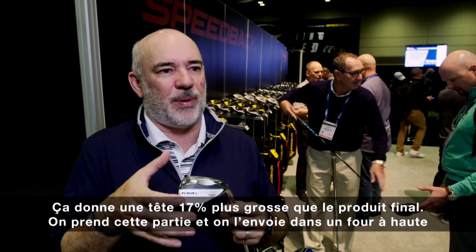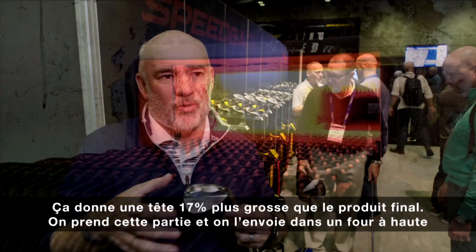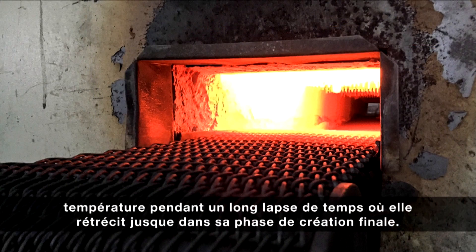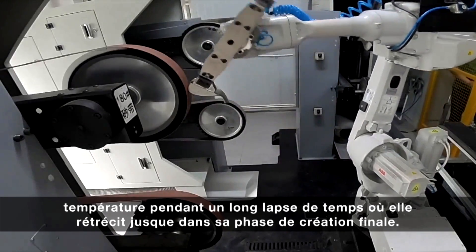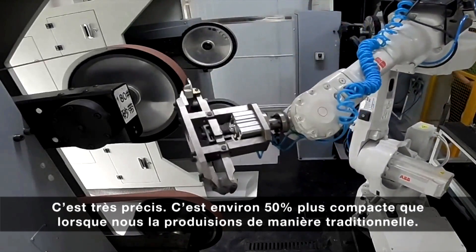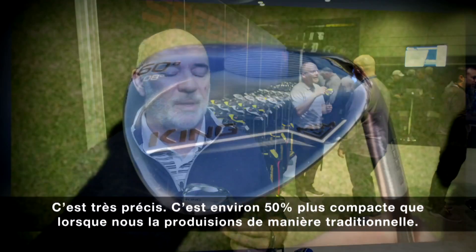That part comes out about 17% bigger than the final head. Then you take that part and actually put it into a furnace for a fairly long period of time at a high temperature, and it actually shrinks down to the final part. So it's very precise — about 50% tighter tolerances than our traditional way of making product.